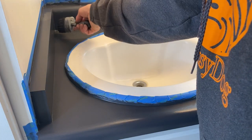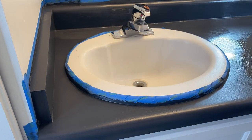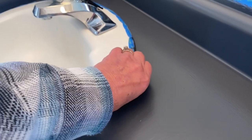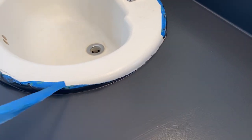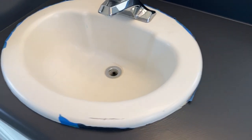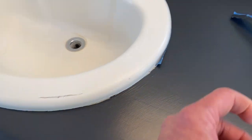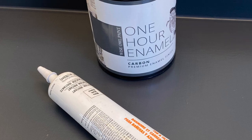After coat number two was completely dry, I went back in and did some touch-up in certain areas. Everything looked pretty good, but I felt like I just wanted to give it one more coat, so I did. After all that was done, I waited until the following day to remove the tape. The last thing you want to do is pull up your paint when you pull off the tape — I waited and was careful and mindful as I pulled.